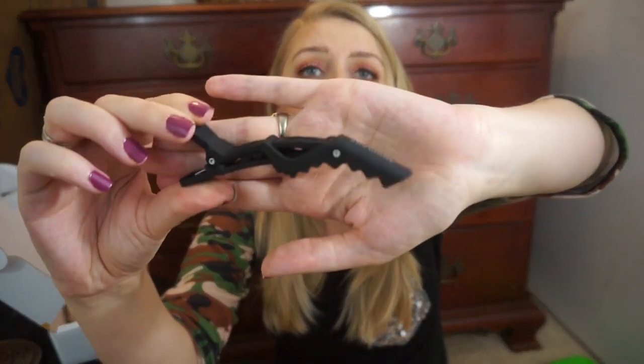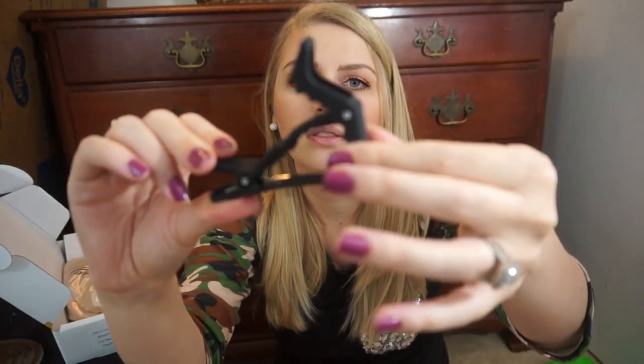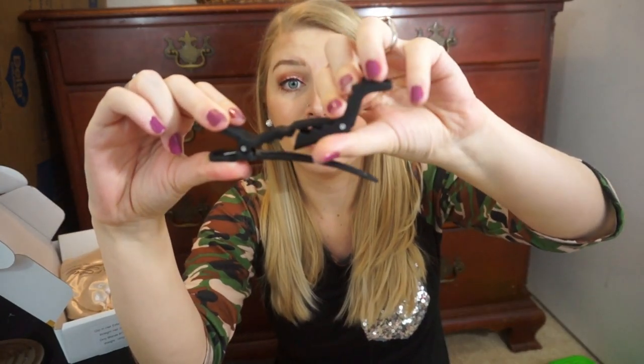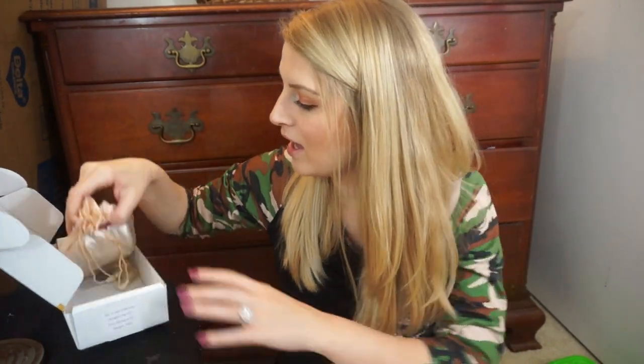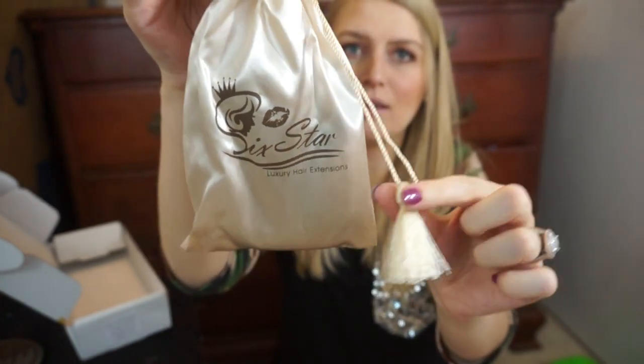It also comes with a little clip — it's a Toni & Guy clip — and it goes like this. I'm not sure of the purpose; maybe to hold the extension. I feel like this is something a hairstylist or someone who uses extensions regularly would know about. It also comes with two extra clips in case your clips fall off. Then the hair comes in a little silk pouch with little tassels on it.